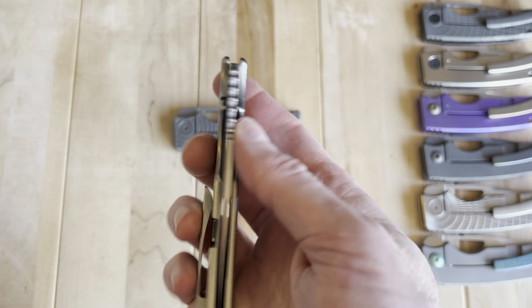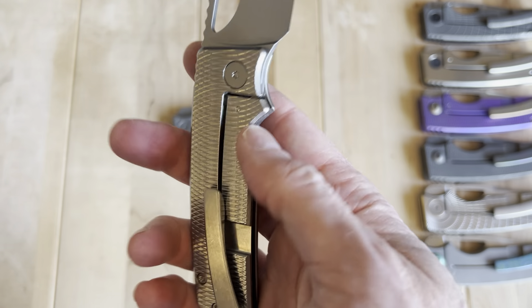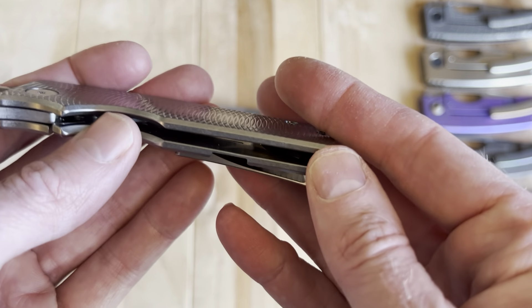From a reliability perspective, it's super easy to service this knife. You just pop open one, two, three screws, pull off this scale, take care of things, and put it back together. You don't have to remove the pocket clip if you don't want to. Just very easy to work on.